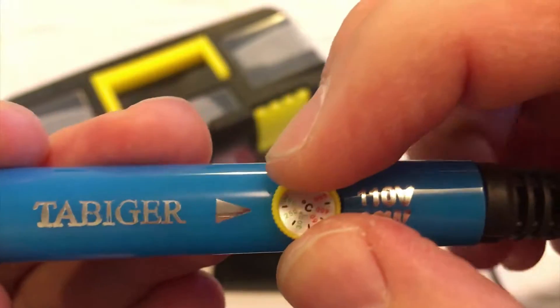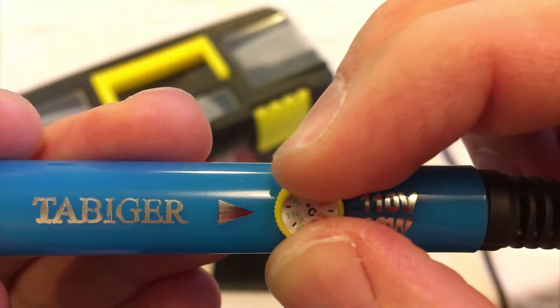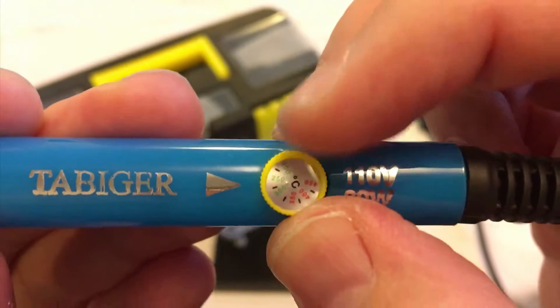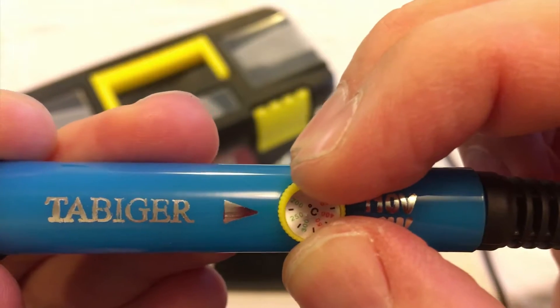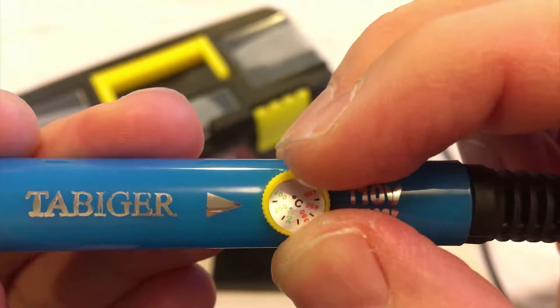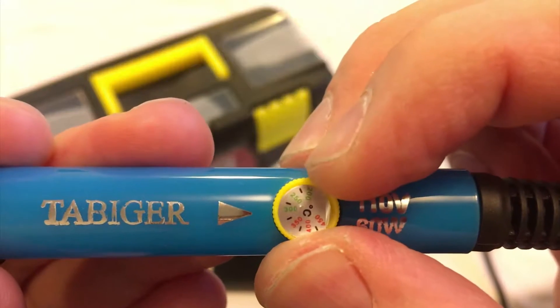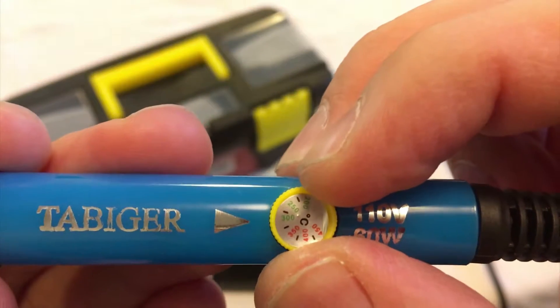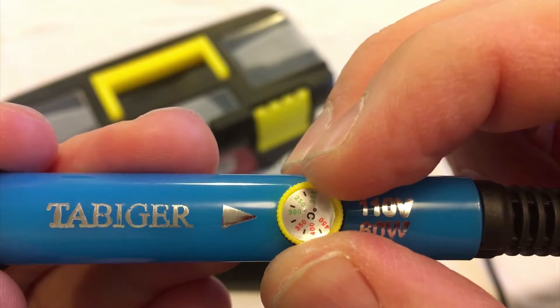As you turn this, the temperature change may or may not be reliable between one quarter turn and the next, but it does not take much. Right around here it got up to 350 degrees Celsius very quickly. The very first time I used it, I put it at 300 and it vaporized the rosin from the solder immediately and caused the solder to melt and splatter immediately.